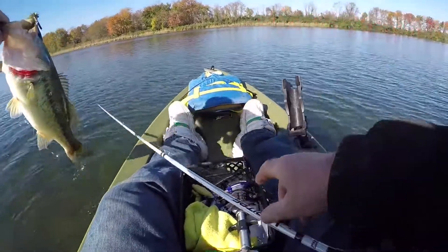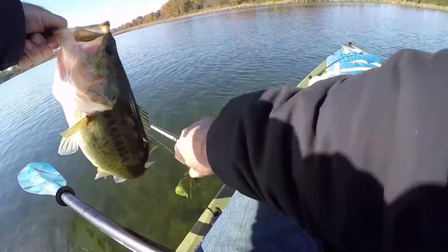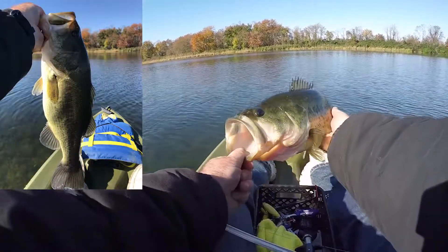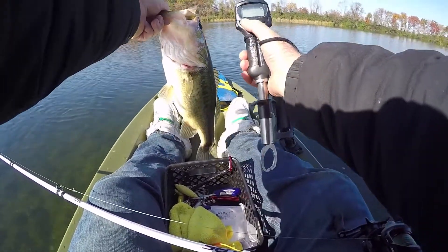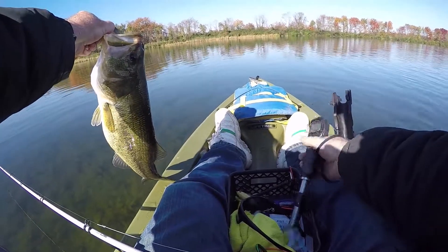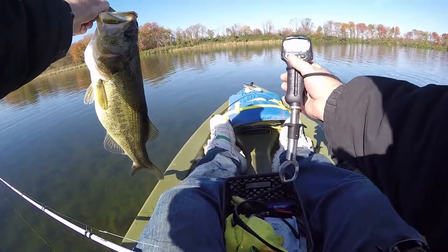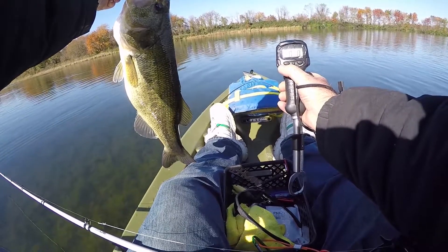Oh boy. How about this one? Alright, let's see how much this one weighs. Let's see. Damn, well, exactly right before I tried to weigh it, the power cord popped out from the camera. So there's gonna be a break there, but it's the same day. I just caught this big boy, so let's see how much it weighed on camera.